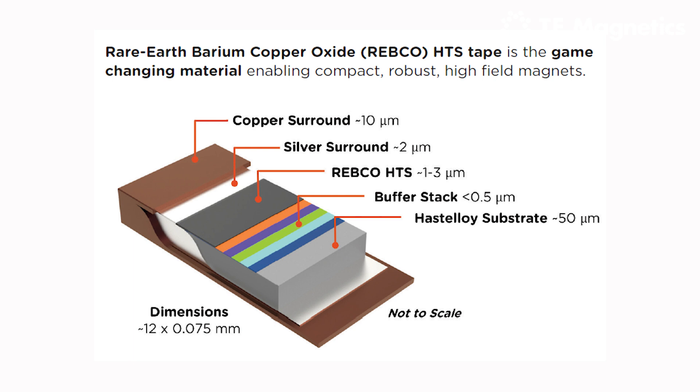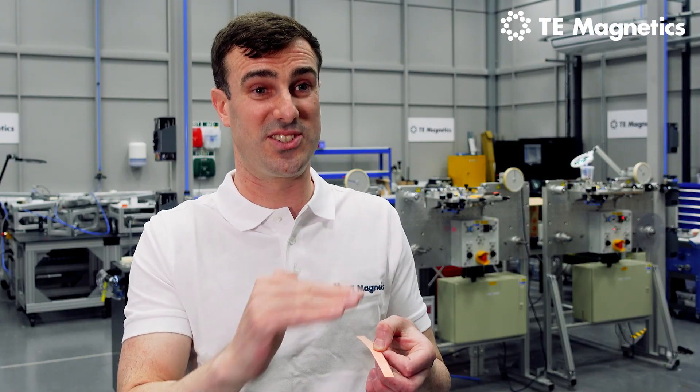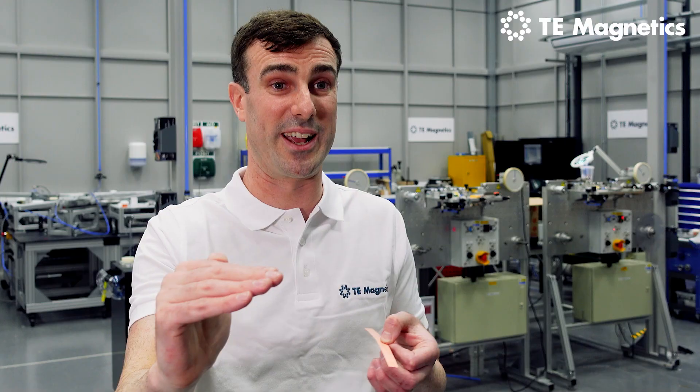This REBCO layer is about one micron thick — about a hundredth of the thickness of a human hair — and about 12 millimetres wide. It's applied in what is effectively a single crystal deposition process that goes on over about a kilometre in length. It's an absolute marvel of material science that I'm able to stand here with a piece of this material that was cut off a reel of a few hundred metres length.